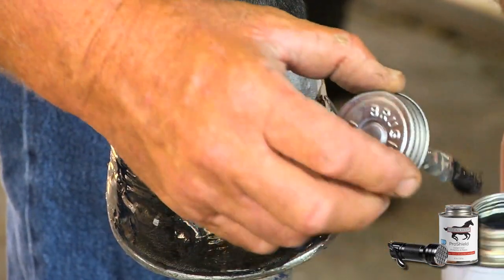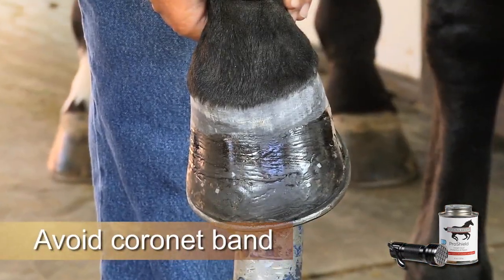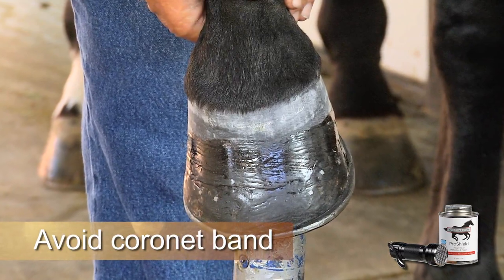Apply a thin coating of ProShield to the outer hoof wall, smoothing it out evenly. Stay away from the coronet band, as curing ProShield will cause a heat sensation.